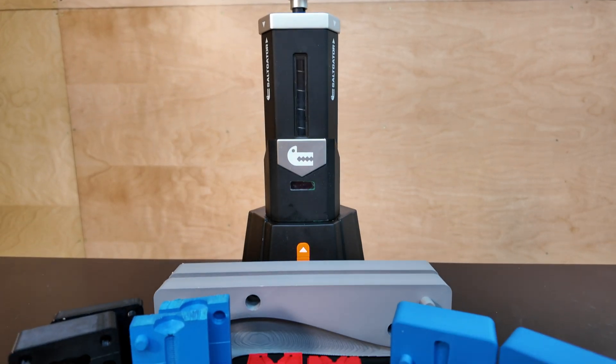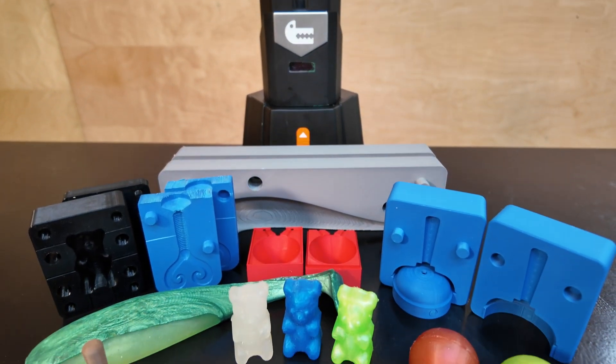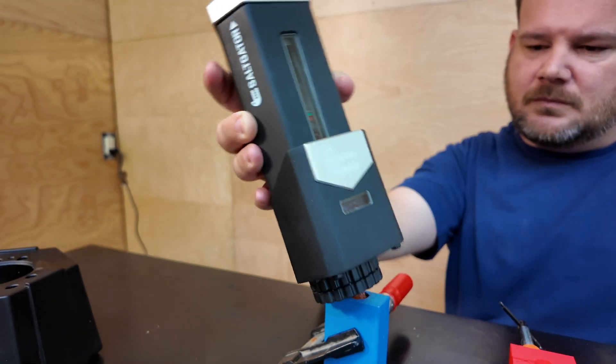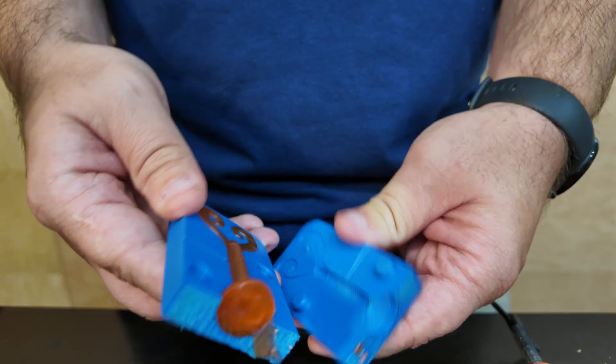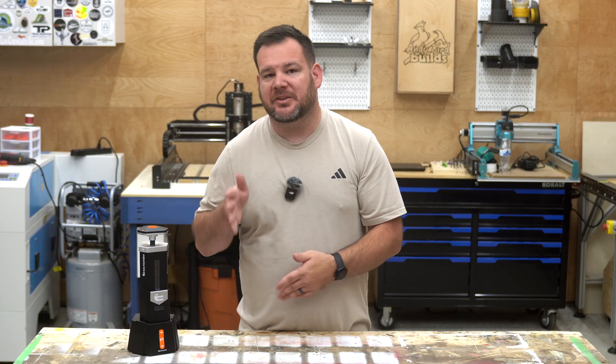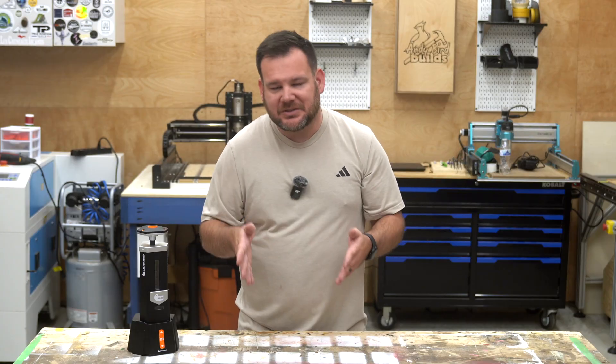This is the Saltgator, the world's first desktop soft gel injection molding machine. That means for the first time, small shops and homemakers can do what used to only be done in factories. I'm really excited about the possibilities here, especially for us makers.